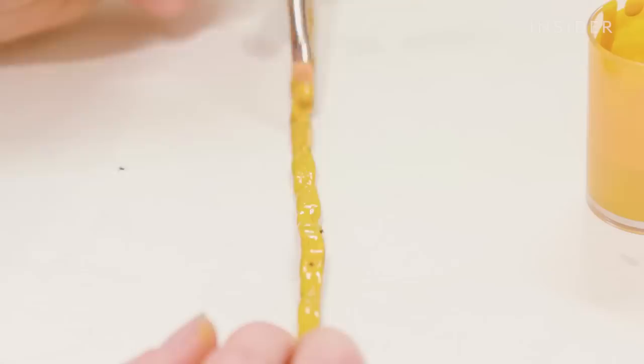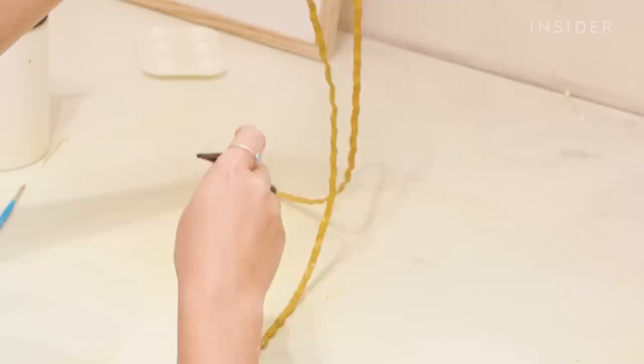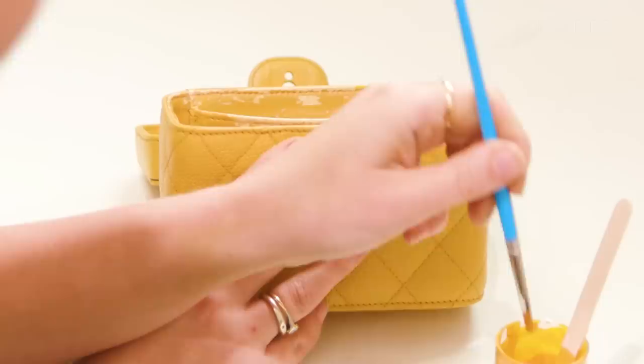Now moving on to the leather in the strap — I'm actually going to paint this on with a paintbrush so as not to waste too much paint. I'm running all the way along the strap with one coat, leaving it to dry, and then repeating the process. I'm then going to finish this off by airbrushing the finish for a nice even layer across the whole strap.